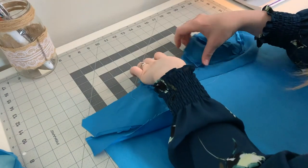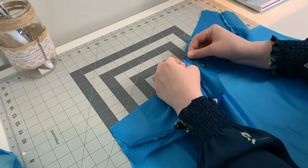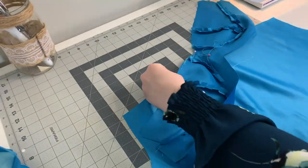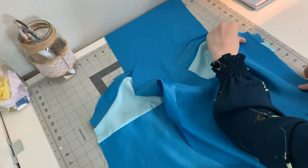Now, I am going to attach the main body of my dress to the bust piece, following the same steps as before: stitch, trim, and press. Our dress is really starting to take shape. Next, I am going to stitch the front and back of my dress together. Now we have a super cute dress base.